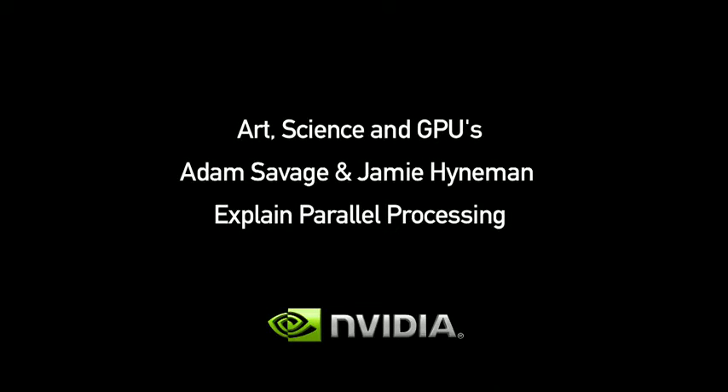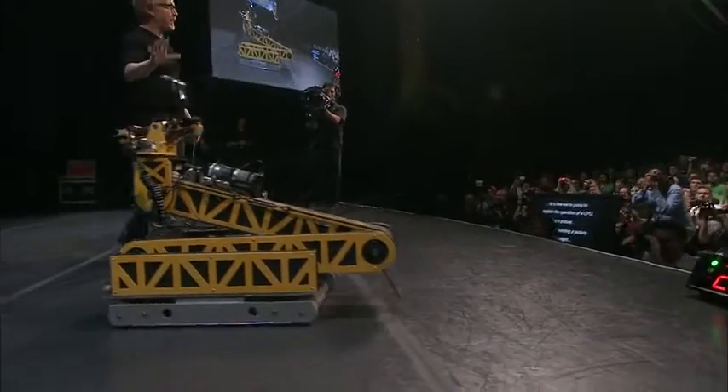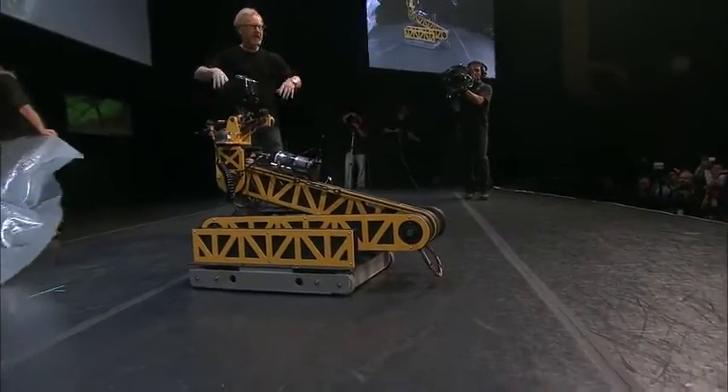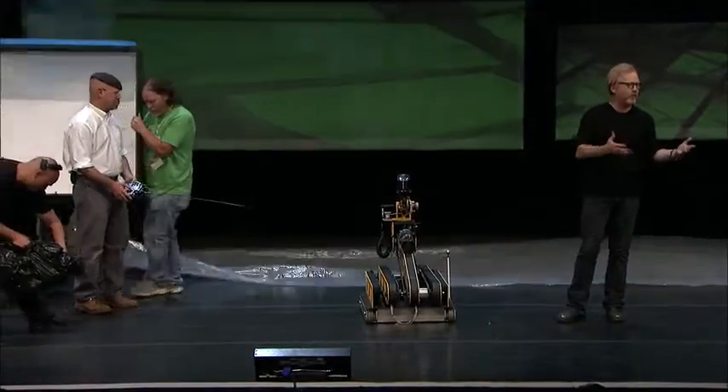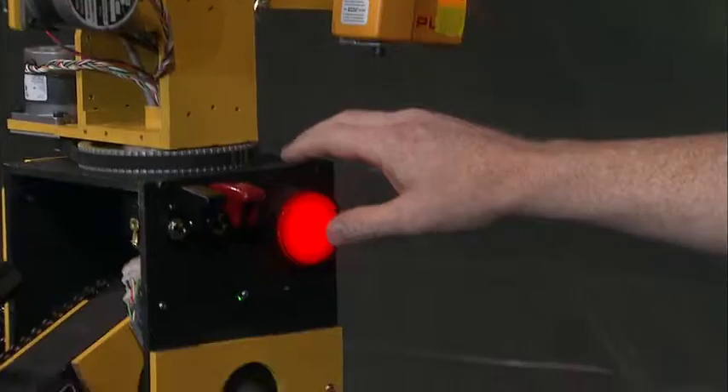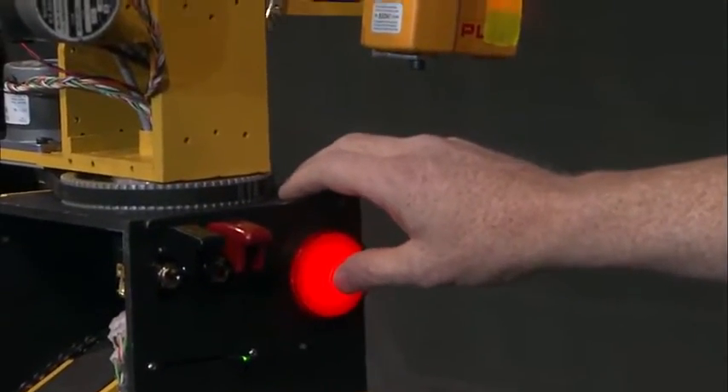All right, I introduce to you Leonardo, and he's going to paint a picture for you guys in the way that a CPU might do it — as a series of discrete actions performed sequentially, one after the other. In three, two, one.